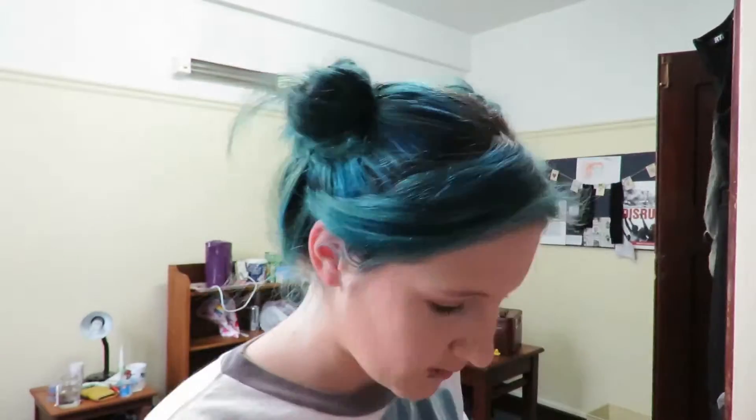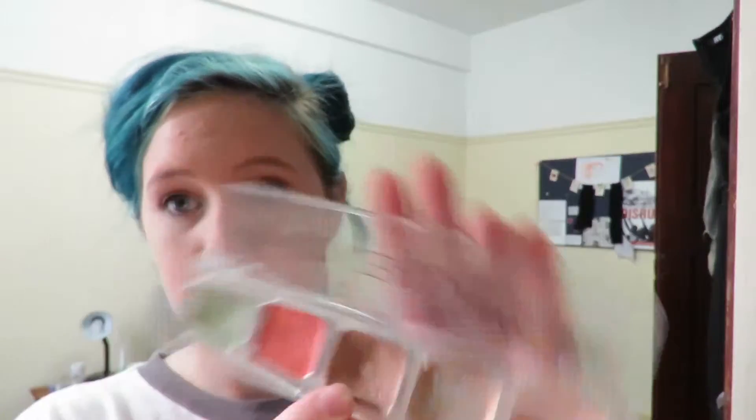For a little more concealer, I'm gonna use my Maybelline Catastick in Urdu Vanilla. I'm going to powder with my Revlon Photo Ready powder and a big fluffy brush. For bronzer, I'm going to use this darkest concealer shade to just start a bit of a shadow going.